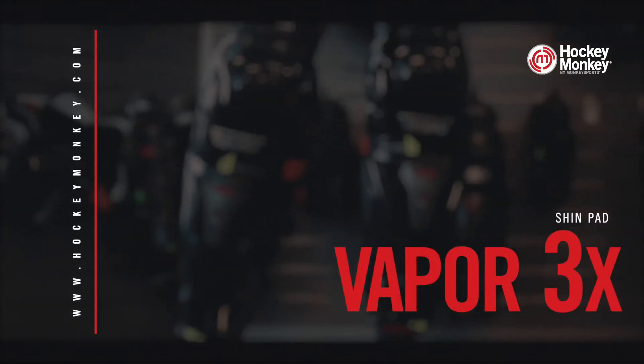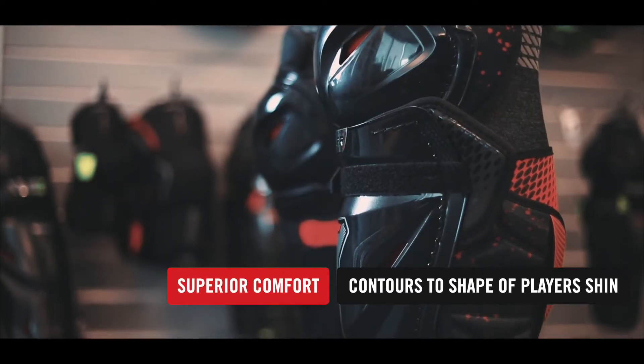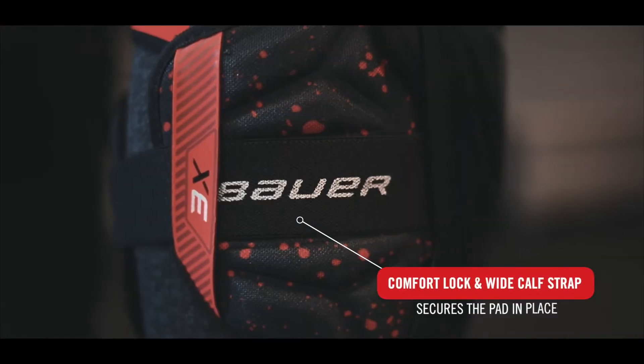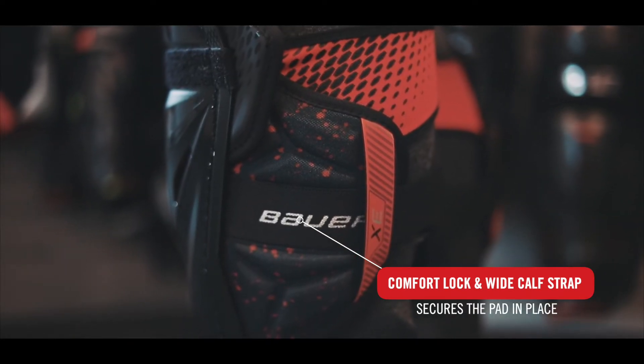The deep-fitting Vapor kneecap combines with the lightweight X-Lite Shield Shin Cap to contour to the natural shape of the shin and lets you play your fastest game. The shin pad is held securely in place with the top comfort lock strap and a wide calf strap so you can play with confidence.